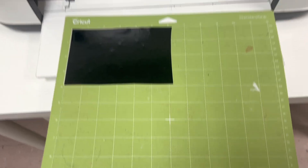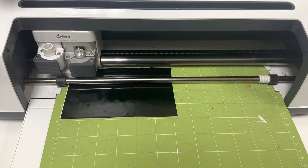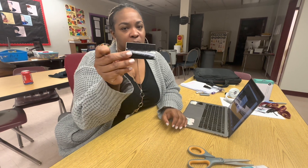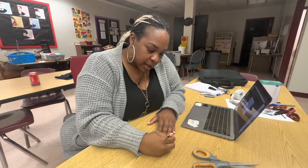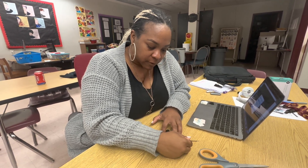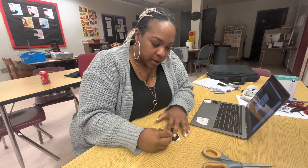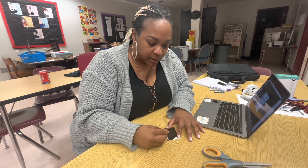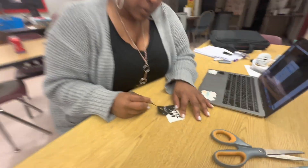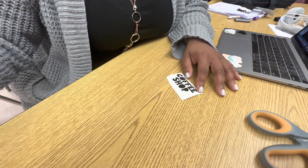So we're using a filthy mat and the Cricut Maker. So we're all done and I am just going to weed this — hopefully this weeds good. I used some vinyl from Heat Transfer Warehouse. There's a little bit of lifting right there but not too bad. It's weeding really, really nicely. That was a pretty easy weed.